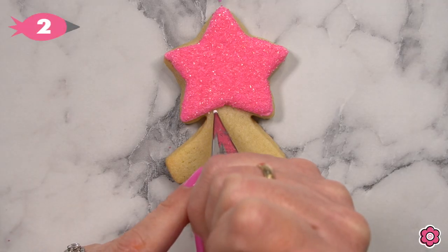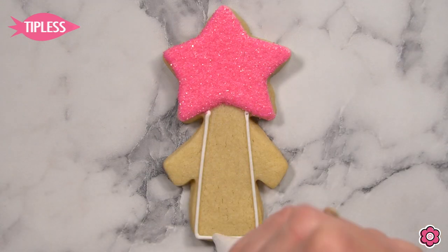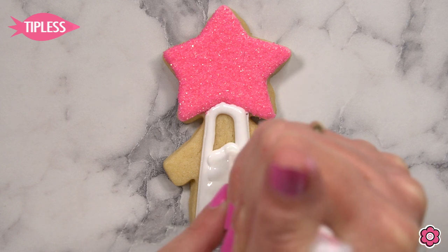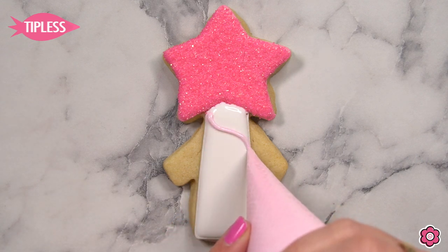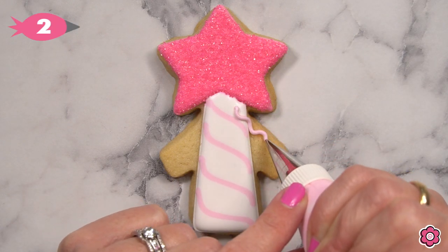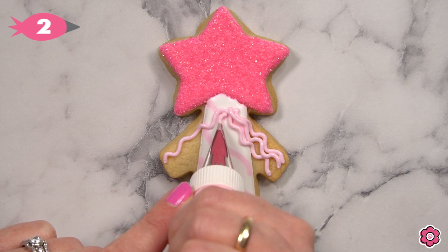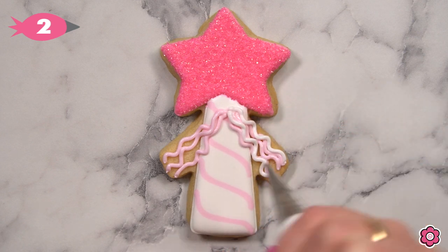Now let's pipe the handle — it is a white outline. If you have any breaks, that happens — just pop your tip in there and add a little patch to connect those lines, then flood that handle in generously with white icing. We're going to add some stripes to the handle using an S-curve with my light pink flood icing — I found four lines fit pretty well in this space. The cookie is almost done. I'm just going to add some ribbons and loops for the bow on the wand, using both the light pink and white icing colors to match the handle.